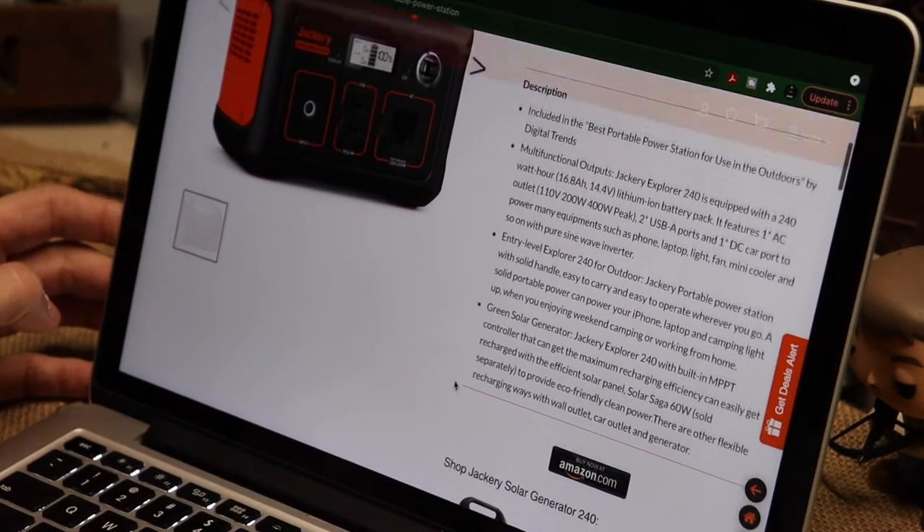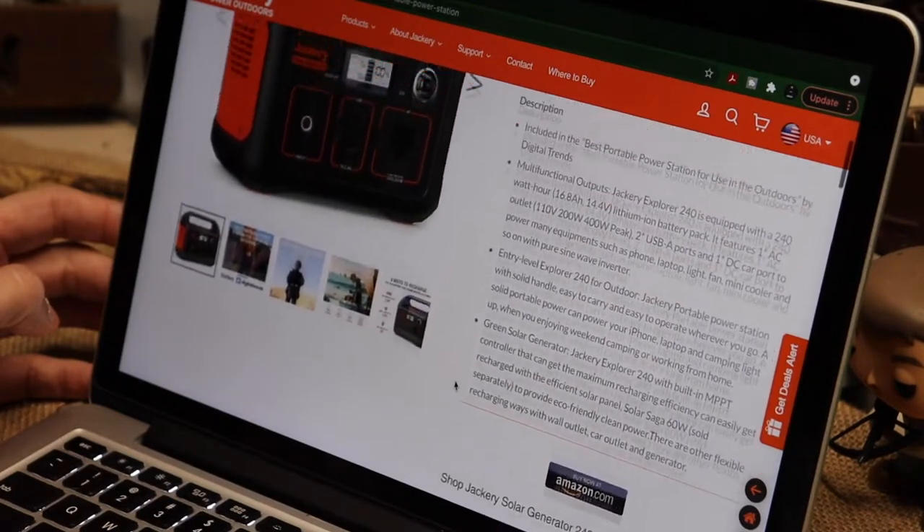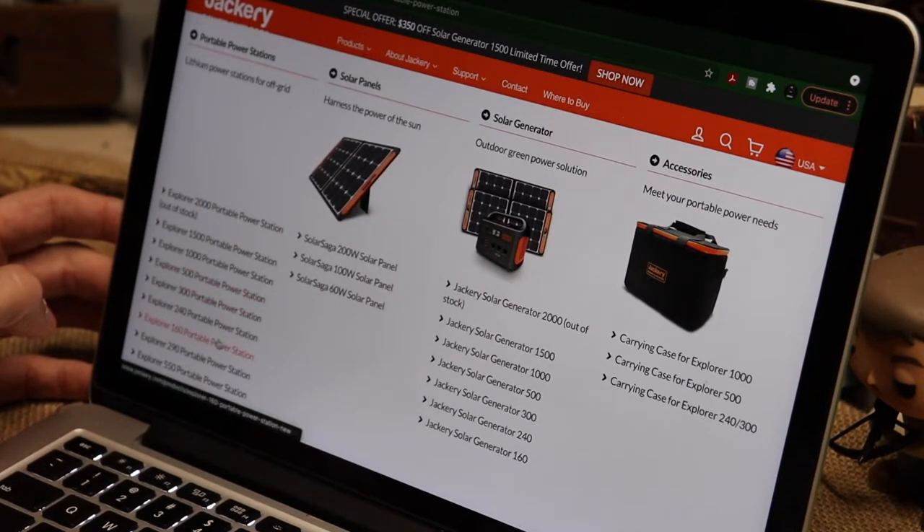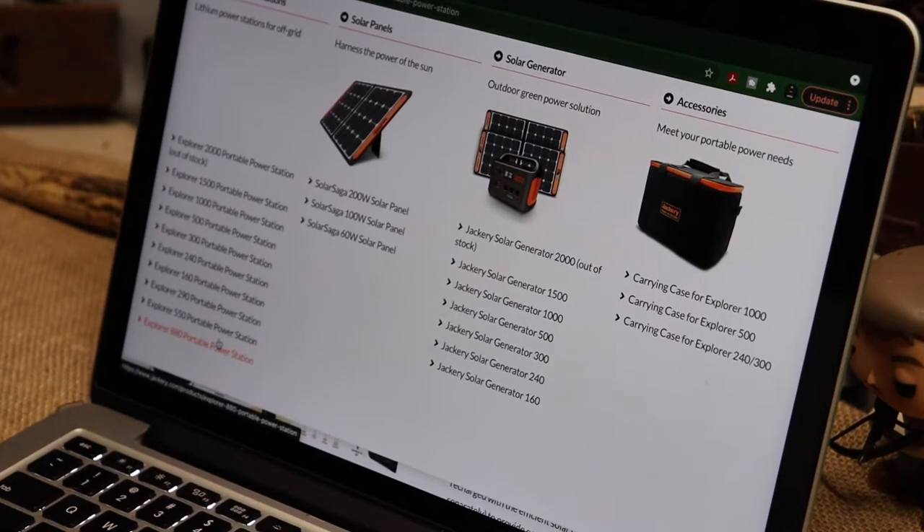I thought this was interesting. Also worth knowing: I believe it's the 240 that they've also relabeled and sold under the Honda name at a different price point. So I thought it was kind of interesting how they've done that.